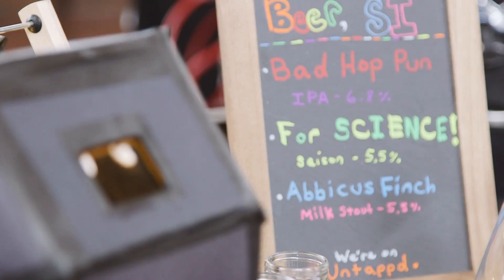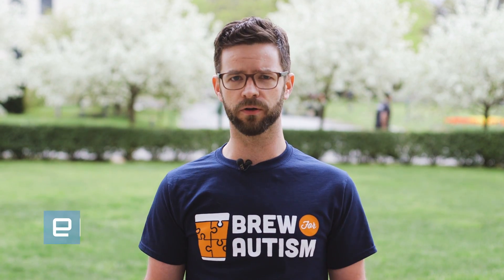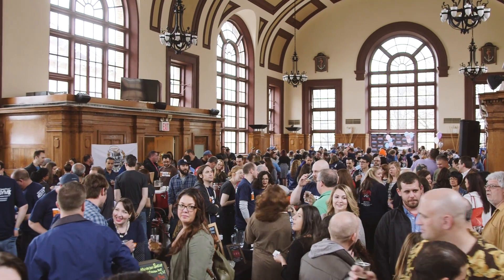We're here at beautiful Snug Harbor on Staten Island for Brew for Autism. It's an annual charity event where homebrewers like myself pour beer to raise money and awareness for local autism organizations. This is the fourth year I've taken part, but this year I brought something a little bit special to the party — a glowing green fluorescent beer.